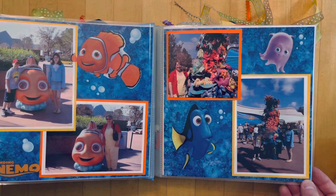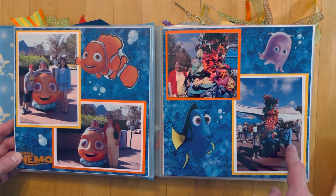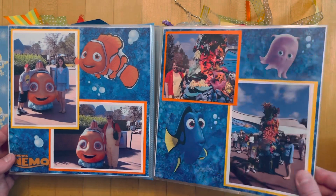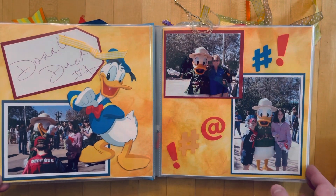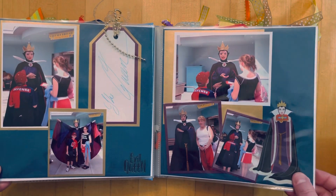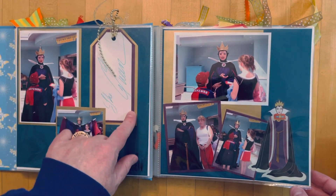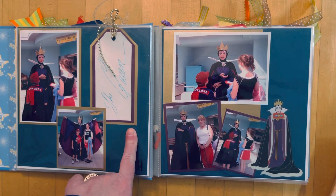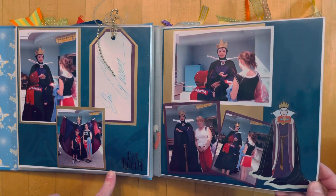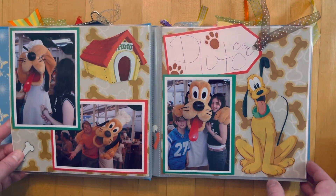This was the Finding Nemo area. My daughter's 30 now and my son is 27, so that tells you how long ago these were taken — I was even blonde back then. Here's Donald Duck, who is my all-time favorite. Then the Evil Queen, who signed her name as 'the Queen.' I just cut the white card stock into tags and tied some fibers to them. And here's Pluto.